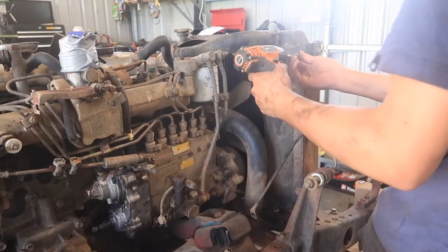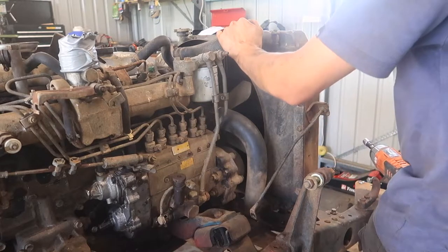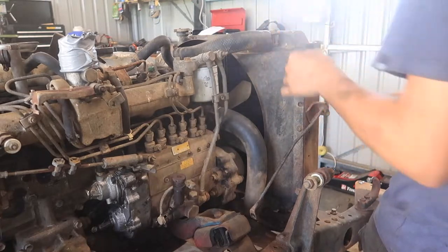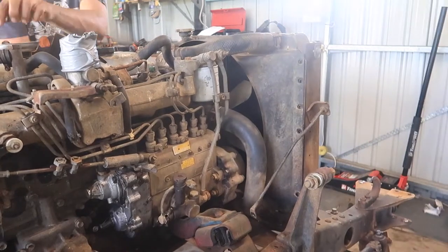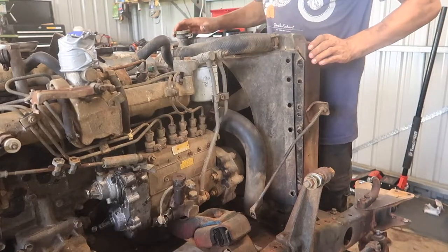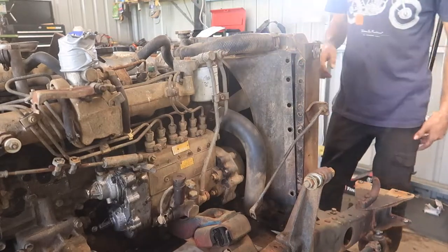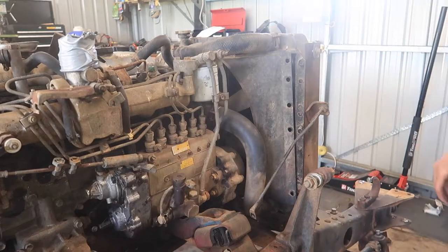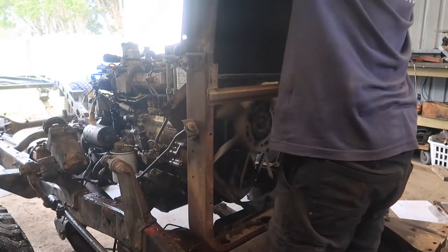To get this radiator off I'm just going to remove the shroud, get it out of the way, and then we can start undoing pipes and it should just pull out. Those bolts also hold the radiator on — didn't realize that. So we'll undo some pipes, drain the coolant out, and then pull it out.